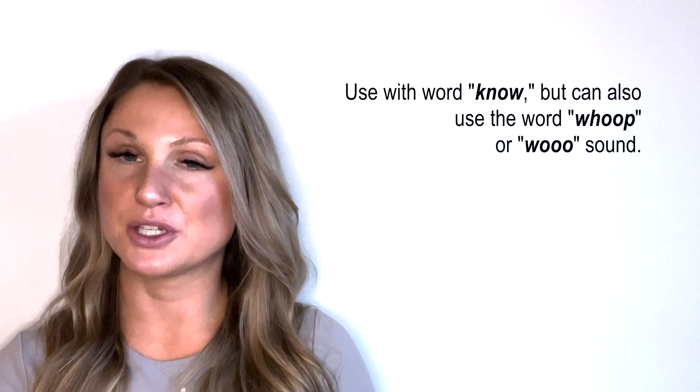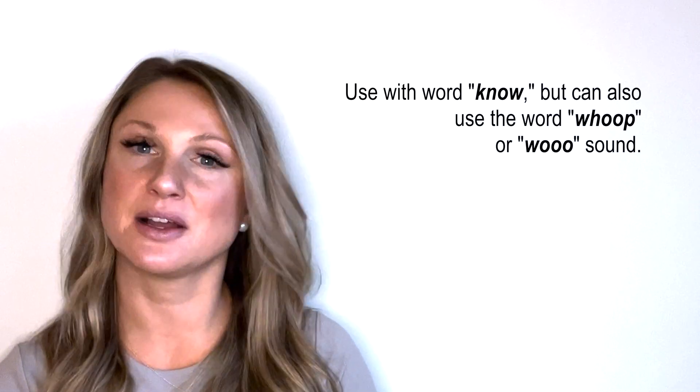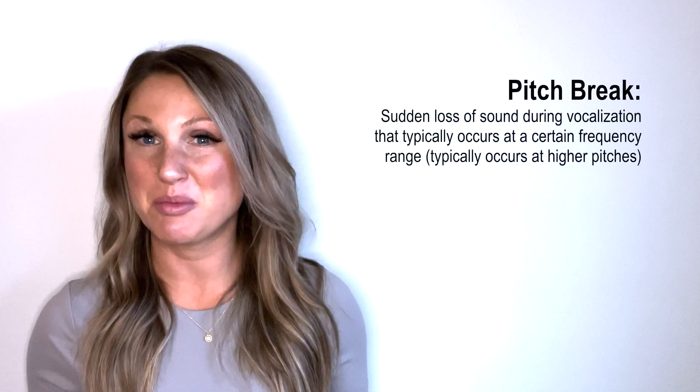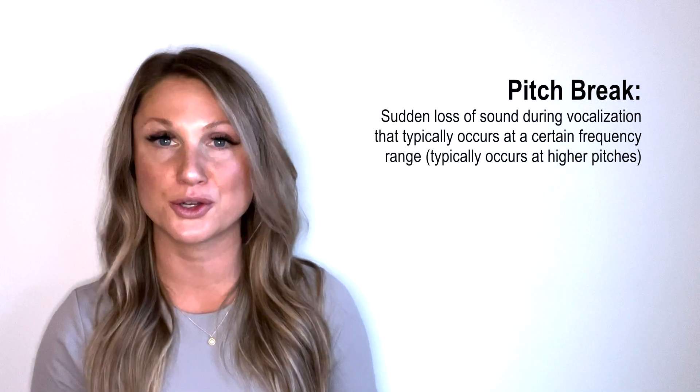For exercise number two, you're going to start on the word 'knoll,' facilitating that big open throat with lips just barely apart, and you're going to glide from your lowest note up to your highest note. You should feel those vibrations in the front of your mouth. It's normal to have pitch breaks doing these exercises — it's probably part of the reason you're doing them, whether due to a subsystem imbalance or something like a vocal cord nodule. Persist through the pitch breaks, and hopefully at the end of your program you'll find they're gone and your range has improved.